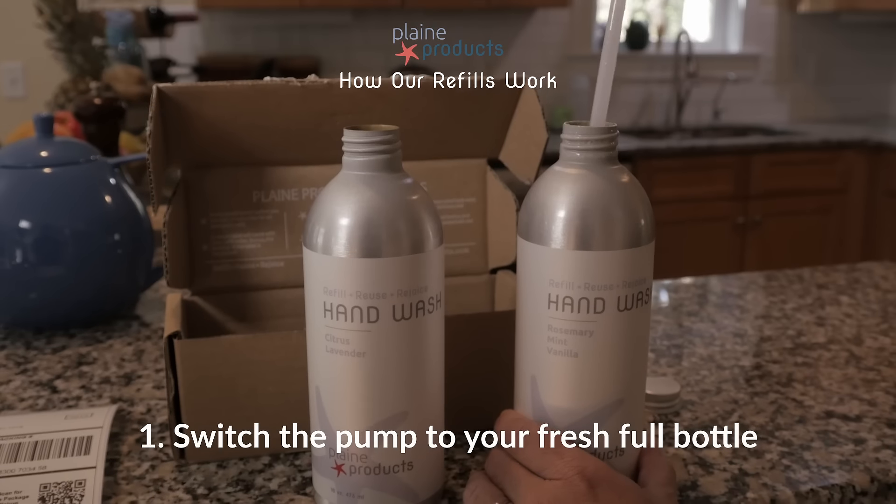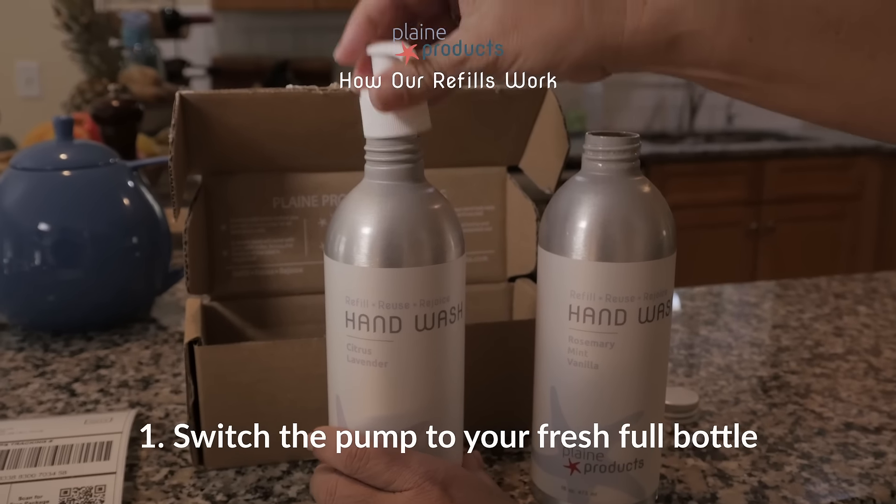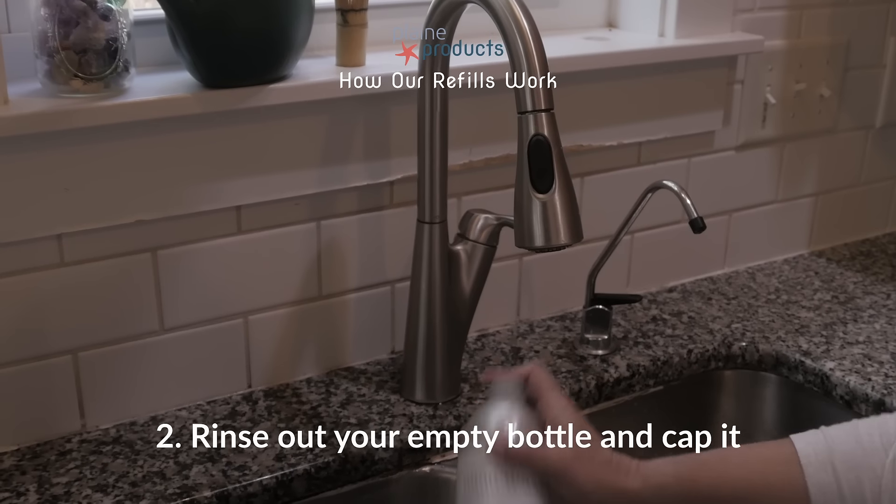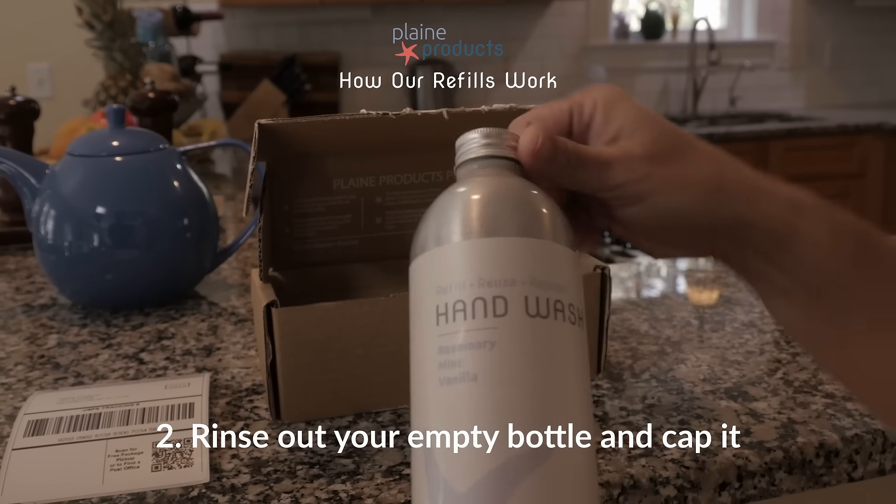Switch your pump over to your new bottle. Rinse your bottle and make sure it's dry and capped before putting it into the box.